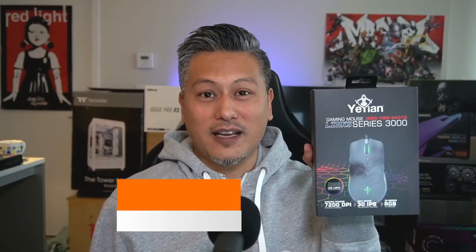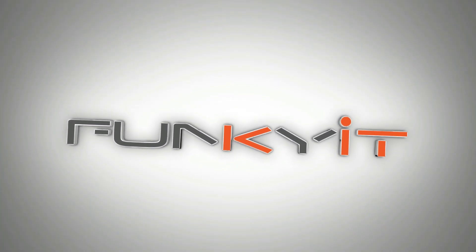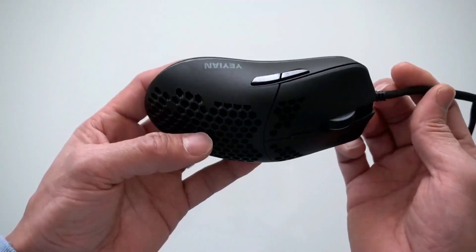Hey, what's up guys, Winston here. Today we'll be doing a quick unboxing of the Yeyan Link Series 3000 gaming RGB mouse. This mouse is super lightweight, weighs in at 69 grams with a honeycomb design, comes with 7200 DPI, 10 RGB modes, and seven programmable buttons. It's a wired USB mouse, so it's not wireless. Let's do a quick unboxing and we'll see how it goes.